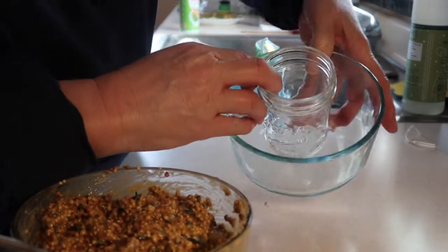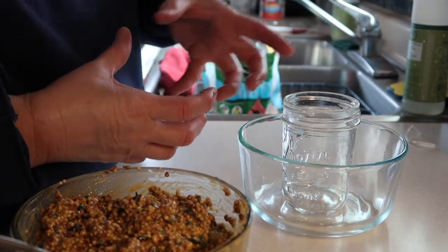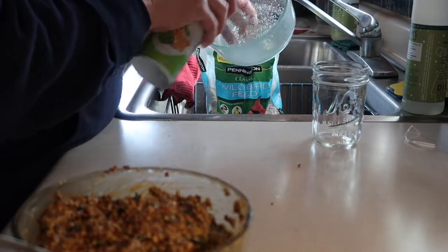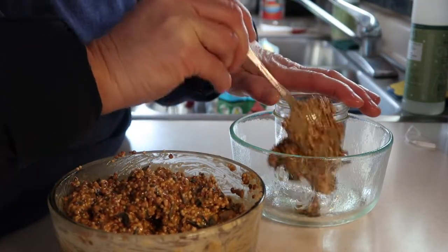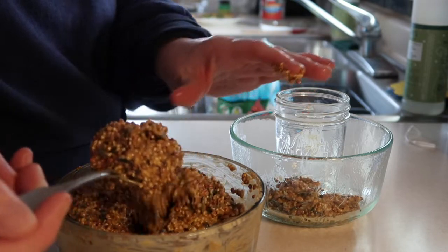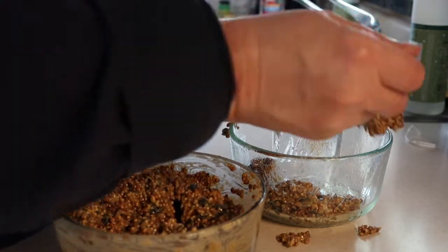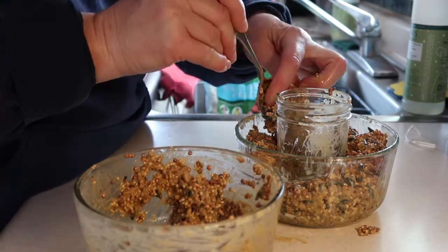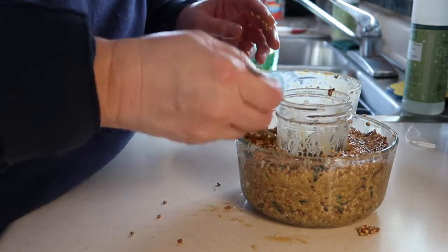I'm making a kind of ring out of this mixture. I'm going to put it in a bowl with a jar inside — like a little bundt ring — but first I'll spray the bowl so it can release easily. Now I'll spoon the mixture in and put it in the freezer for a few hours.